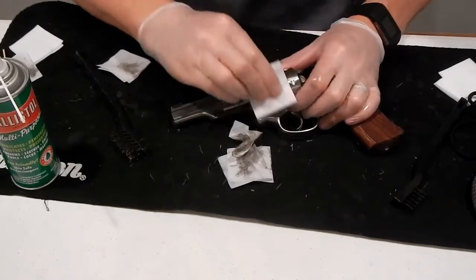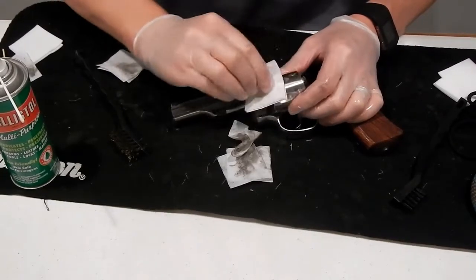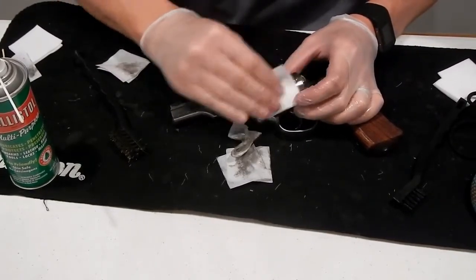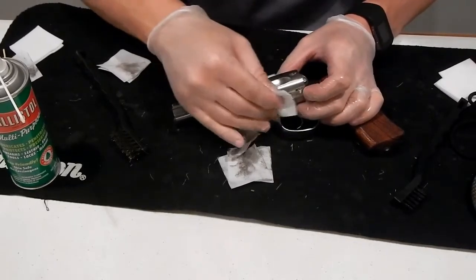You can see here we got this little bit stained on the outside of the cylinder, so just try to do what we can. And if you get in the habit of cleaning this every time you shoot it, or every couple times, it's much easier than if you wait until it gets all nasty and built up.